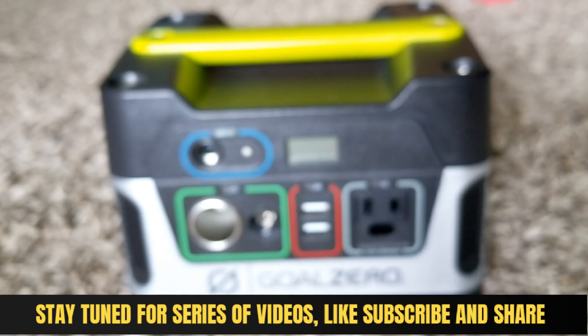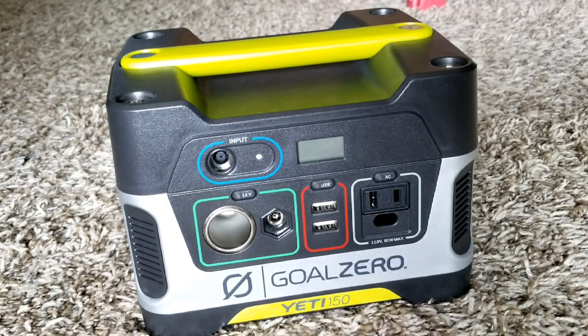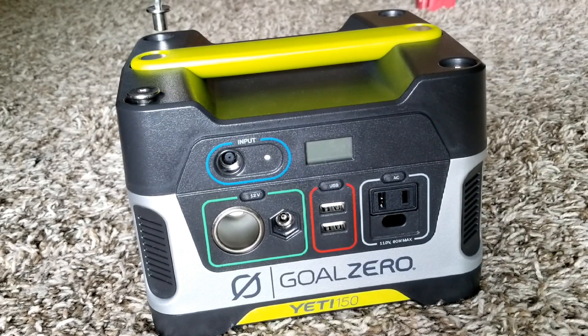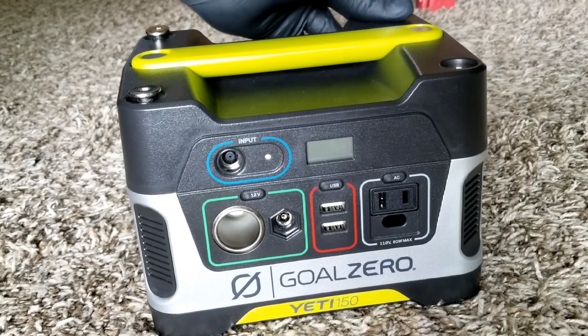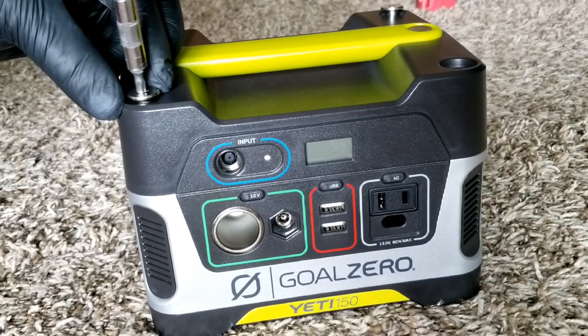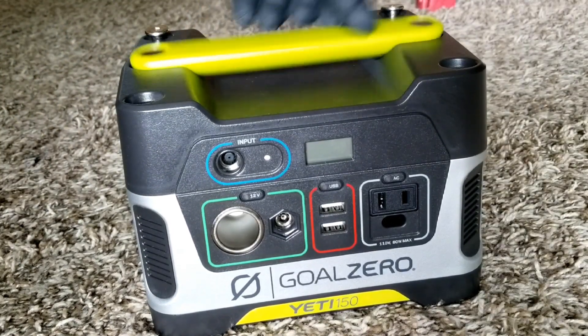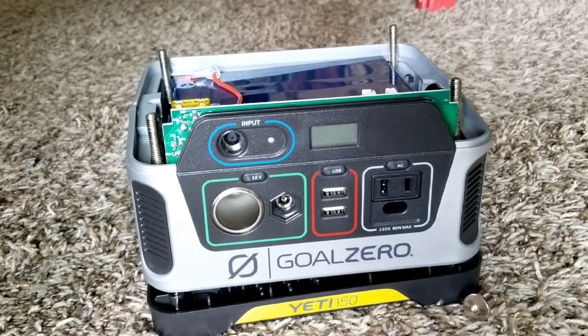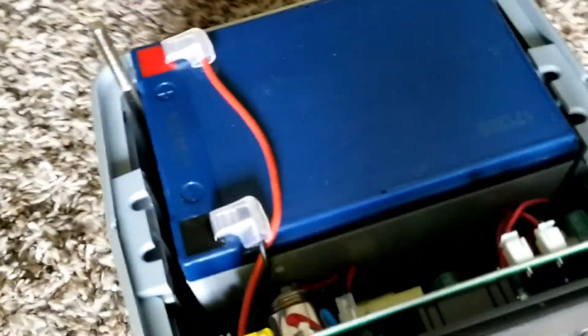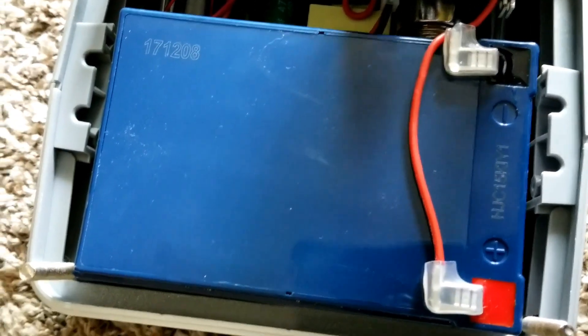Let's put this T25 to work and see what we can achieve. We might be able to bring this unit back to life. I've never opened one of these before, so I'm just curious to see what's inside. There's just a cover and a handle — kind of a nifty setup. This is the battery. It's an all-in-one system; the inverter is just a board with embedded components including USB and what appears to be a transformer.